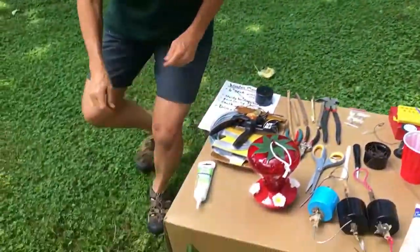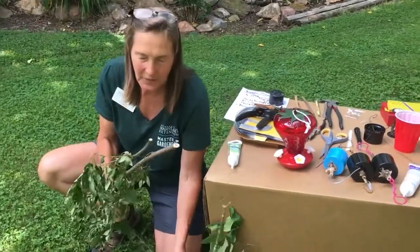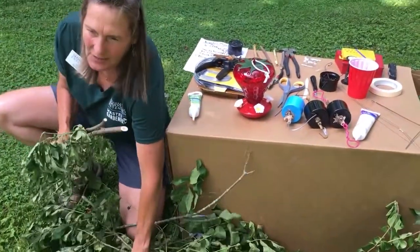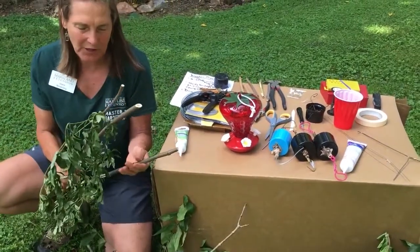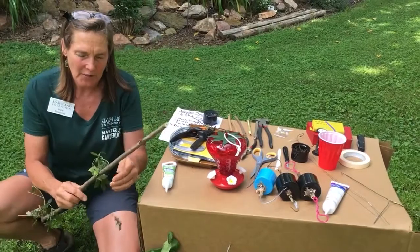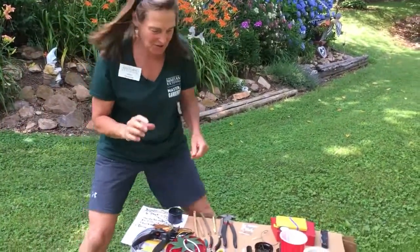Let me show you my sticks. Down here I have elderberry, and I have some walnut. I've been trying different ones to see which ones are hollow. I love ash trees but they're pretty hard to find. I'm finding the elderberry shrub is by far the best one, so that's the one I'm going to be using here with you. You're going to cut it to about six inches.